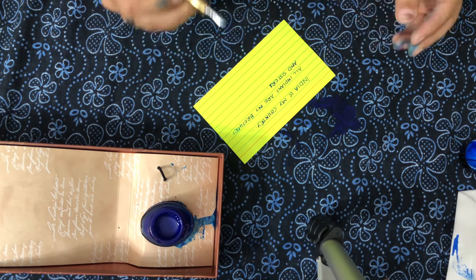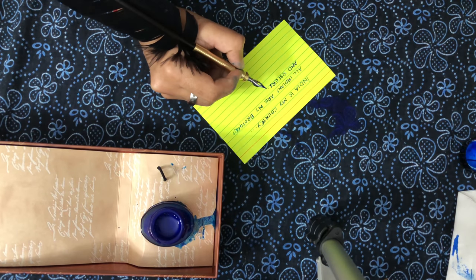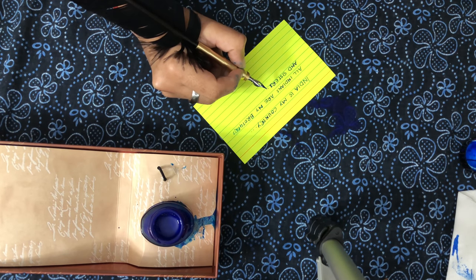Now we start up with another sentence, so you can see that we are able to write a lot in a single dip.